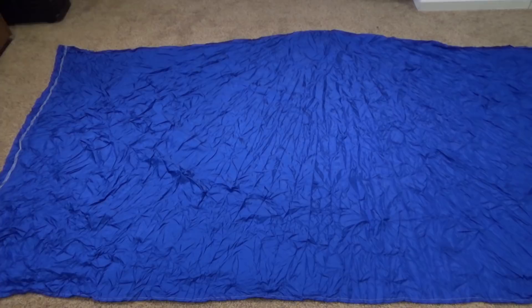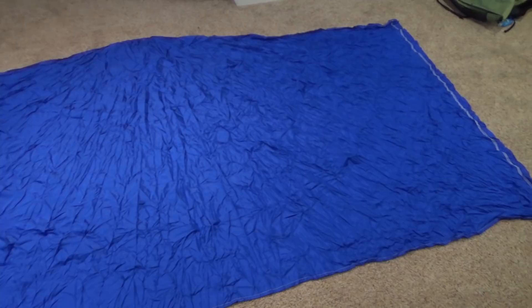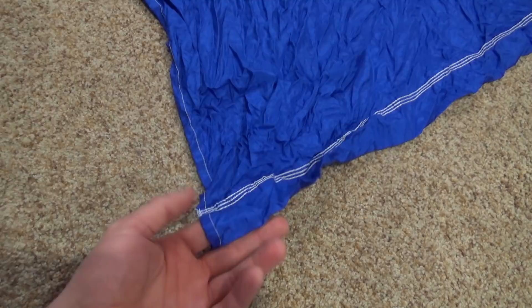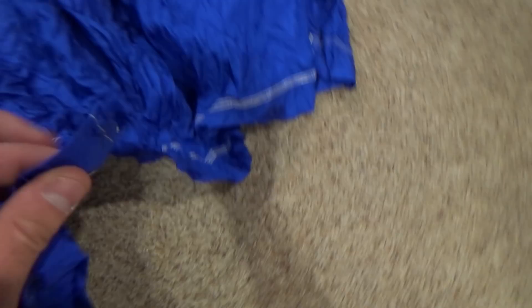First let's take a look at a hammock without a bug net because it'll be easier to understand. What you're looking at is the most basic type of hammock — pretty much just a rectangular piece of cloth. On the end it's folded over onto itself and has a stitch running, so this little end section is hollow — there's a channel running all the way through. The way a hammock works is you put a rope through this channel, squish it all together, and pop it out the other side. It's just a rope through a channel, and that's pretty much standard on any gathered end hammock.